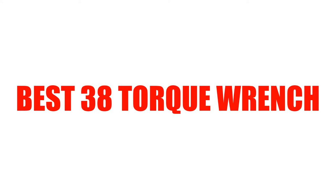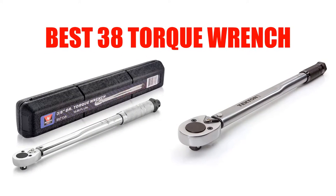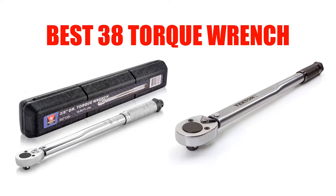Are you looking for the best torque wrench? In this video, we will break down the top 6 torque wrenches on the market. We have included links in the description for each product mentioned, so make sure you check those out to see which one is in your budget range.